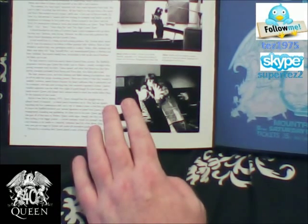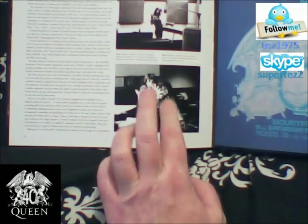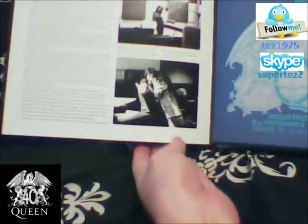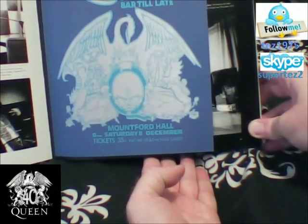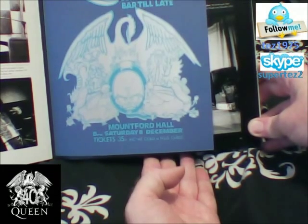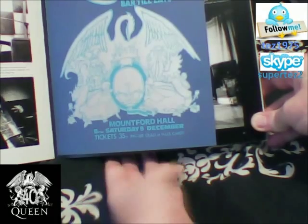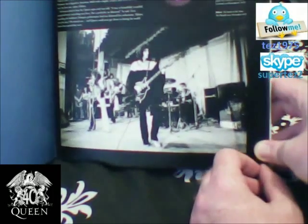I think that other shot is from the same session as well, when they did it at that time, which is amazing. Then we've got this other one which is a Christmas ball — this is a Liverpool University social event. This is a replica, obviously, printed on actual card as well, nicely done. Then we've got the first acetate of the Queen album as well, which is really good indeed.